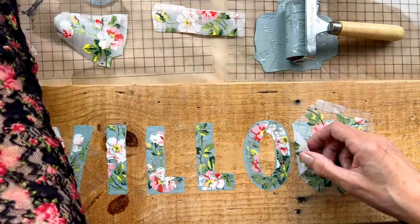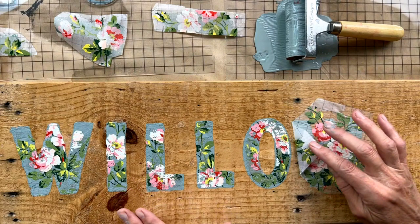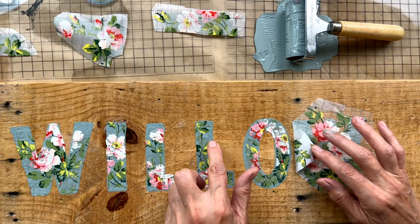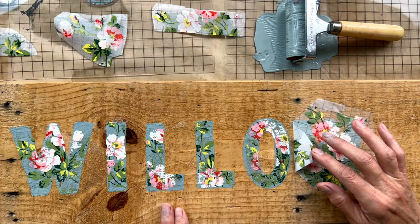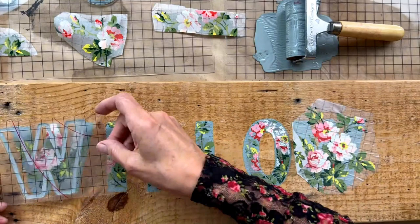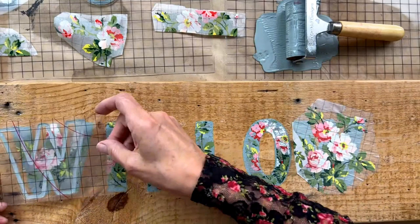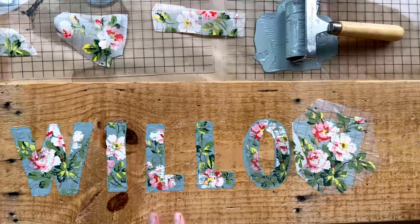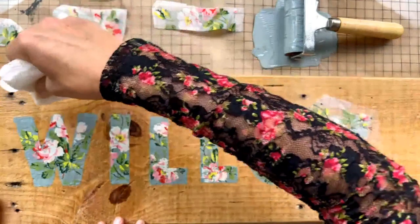If you wanted to, you could go back in with the letters in a contrasting color to pop them. I love this color combination but I might go a little bit darker to get more contrast between this beautiful blonde wood and the paint. You could also go in and outline the letters — you could use the stamp itself with a red or fuchsia to create an outline, or you could even use a Sharpie to trace them. Simple enough letters that you could easily do either.